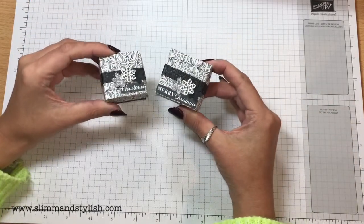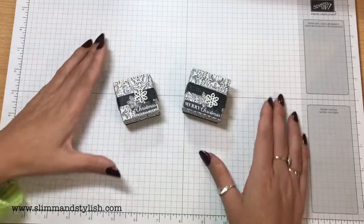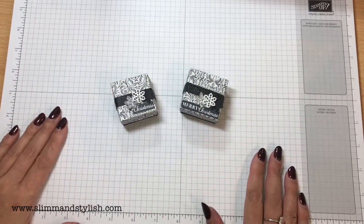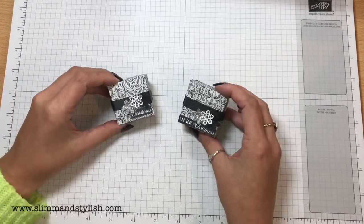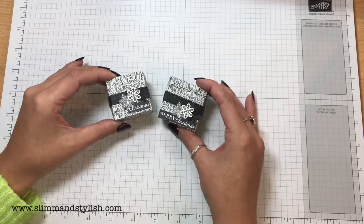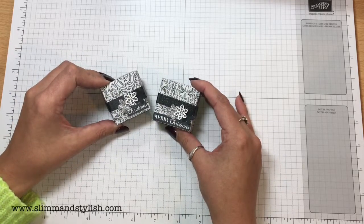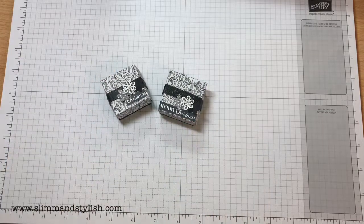What do you think? Isn't that paper gorgeous? Thanks for joining me today. If you liked this project, please subscribe for future projects and head over to slimandstylish.com where you can see all the details on my blog. If you head up to the top banner and click buy, all of these items will be available for purchase from my store. Thank you for joining me. Bye.